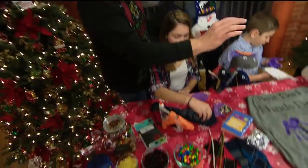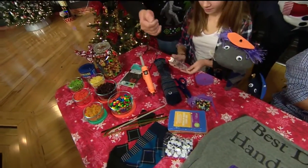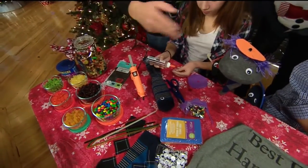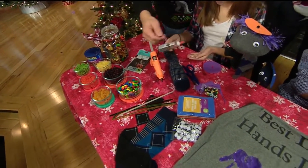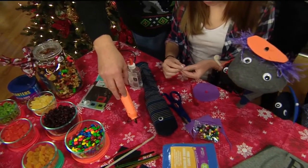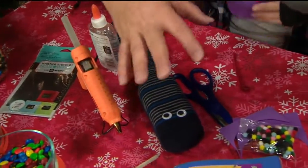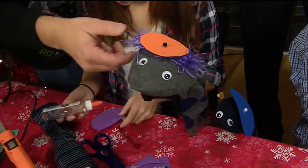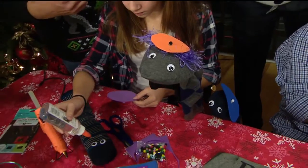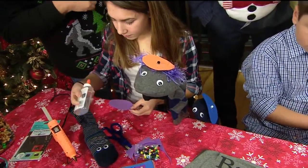Isabella is making golf club sock puppet covers. We went to the dollar store and got all of this stuff. She's just using a glue — I would normally use a hot glue or a fabric glue, but for today's purposes we're just using a quick glue. It glues everything on and it just slips right over the golf club covers. She can tailor it however she wants — yarn hair, whatever.